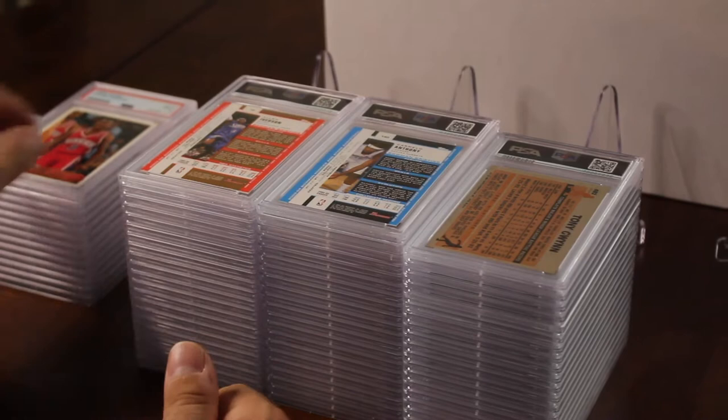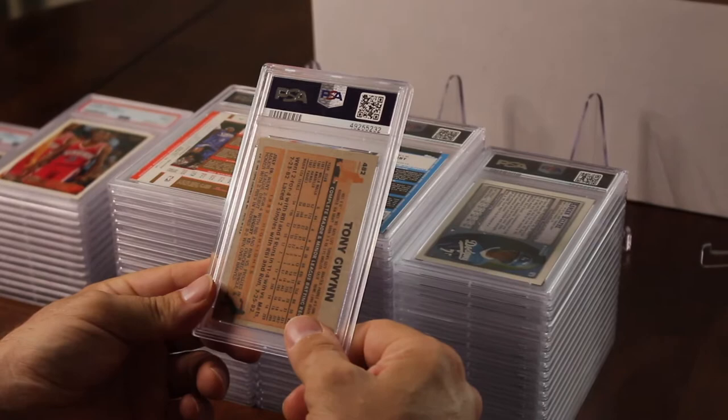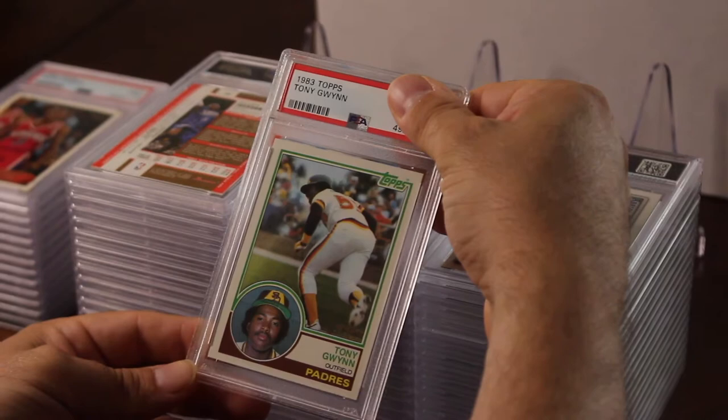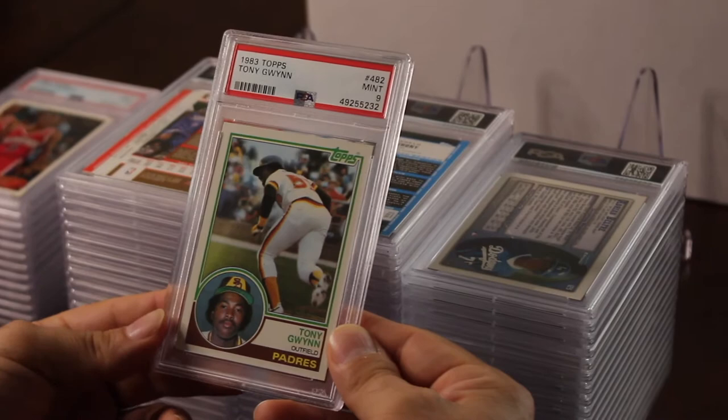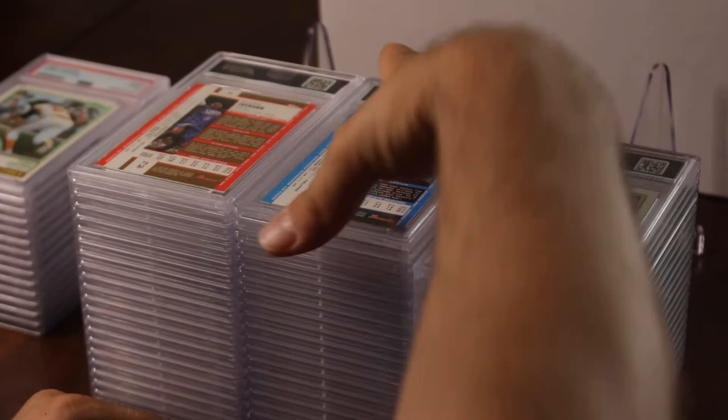I've got three more stacks here and I did not hit a ten yet — got a lot of nines but no tens. This is a Tony Gwynn Topps rookie — I pulled it out of my set and it looked phenomenal. No creases, awesome corners, centering was perfect — and it's a nine. Not a bad card; it's a $200 card. I've had this set since 1983.